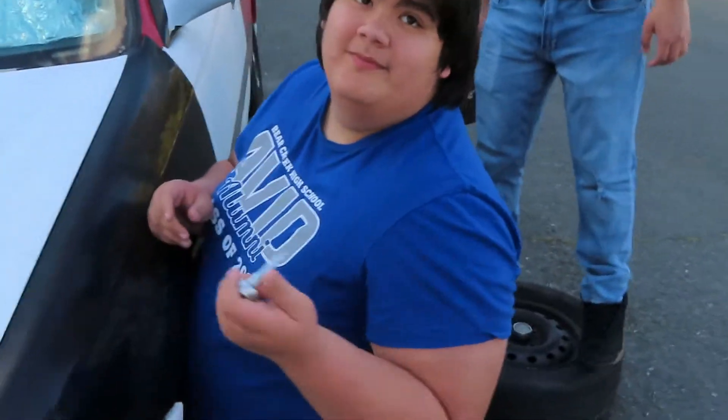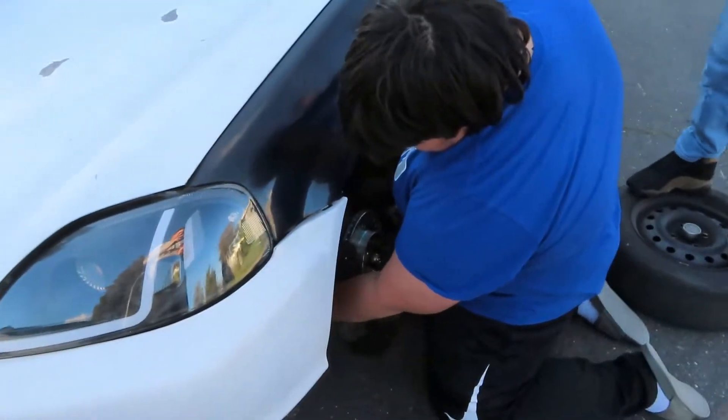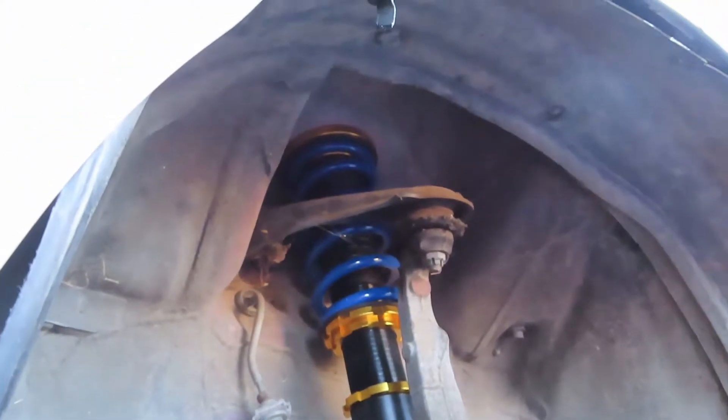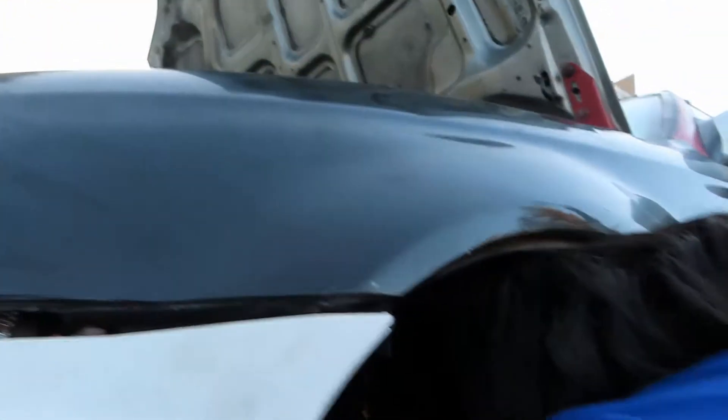Stay tuned for tomorrow's vlog. That thing went in like a dream. Quick update: we got the new coilover in, old one is out. Shout out to Foster for letting us use the tools. They look pretty saucy — gold and blue, you know. Amazon special? Yep, that Amazon special. We're gonna move on to the back.